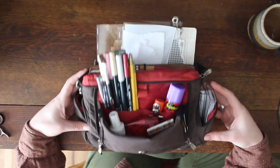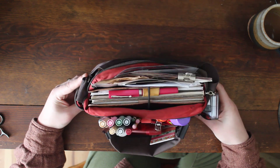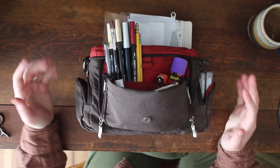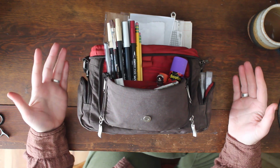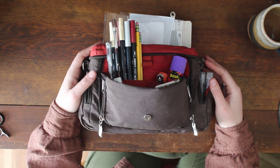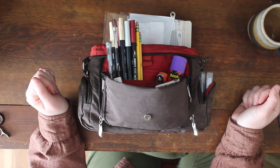So this is my journaling caddy — it's got a lot of weird junk in it. This bag itself is called a Baggallini, and it's a purse that I adapted to be a journaling tote because it has some pretty cool pockets and dividers. I felt like I could work with that for putting my pens and all my assorted journaling goodies in it.